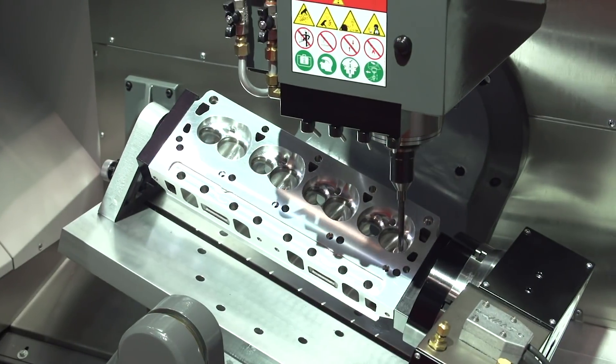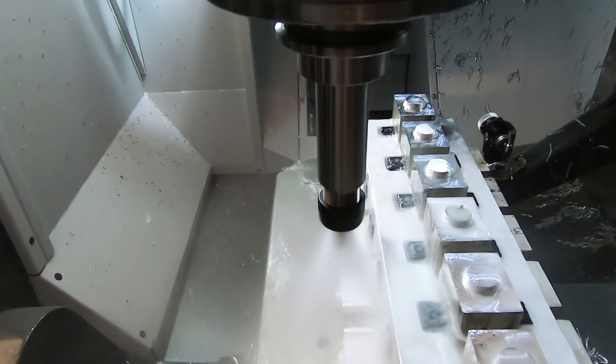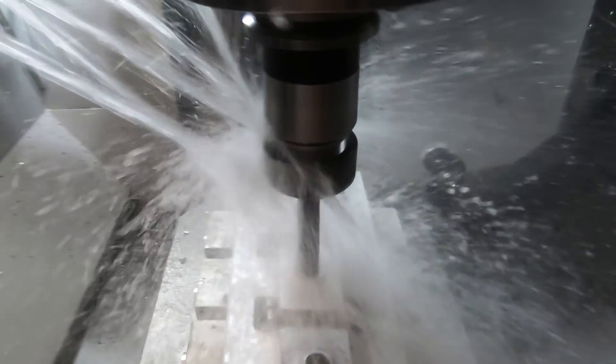The UMC 750P gives you access to a specialized segment of the industry. At the same time, it gives you the flexibility to handle regular three-axis jobs as well as general fourth and fifth-axis work as your job flow demands. Put simply, the 750P gives you lots of options.